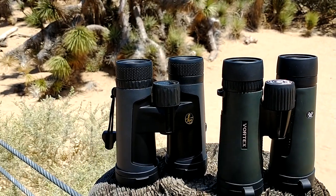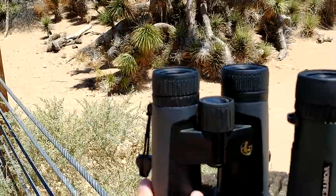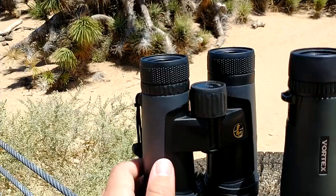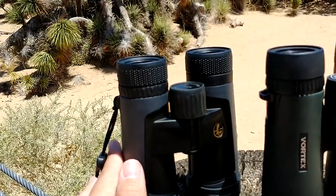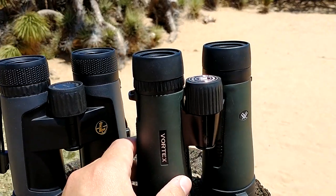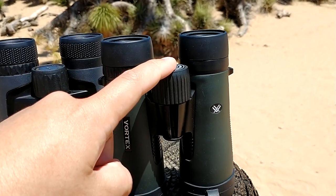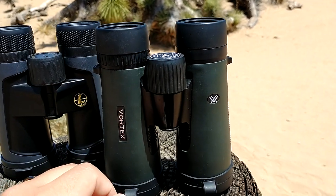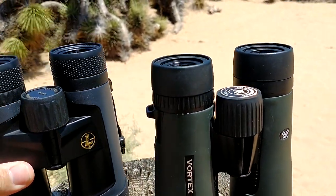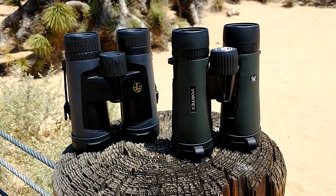I don't think there was a clear winner between these two. There were times I preferred the Diamondbacks and times I preferred the Leupolds. If you're going for flare resistance and better low-light capabilities, go with the Leupolds. For sheer enjoyment, the Diamondbacks feel a little better — the flare issue isn't that noticeable in many situations, and I like the smoother focus ring, the 3D pop, and the fact that they're lighter, which you notice when carrying them for long periods.